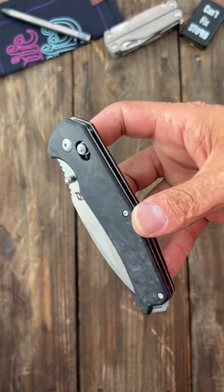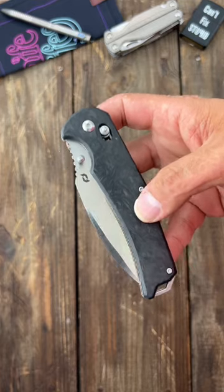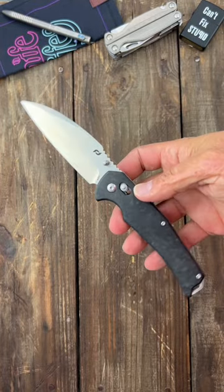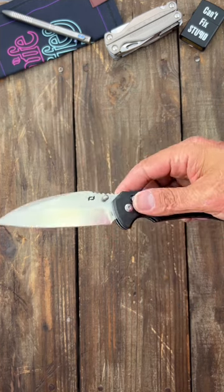Man, if it wasn't for the price of this knife, I could highly recommend it because I enjoyed using it a lot and it tested pretty well. This is the Schrade Radek. Very good action — it's a crossbar lock, nice full-size S35VN blade.